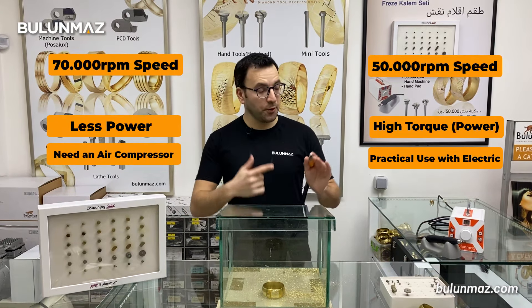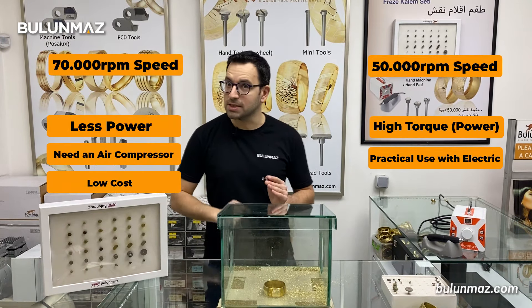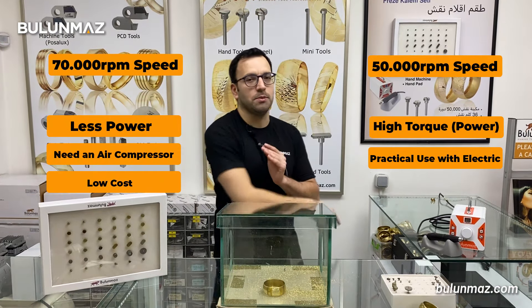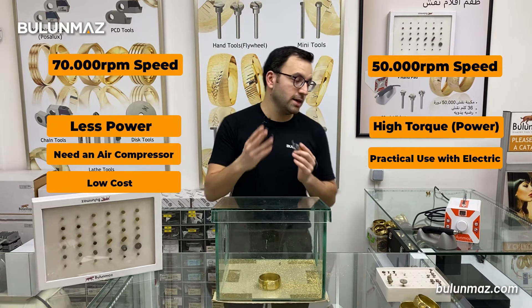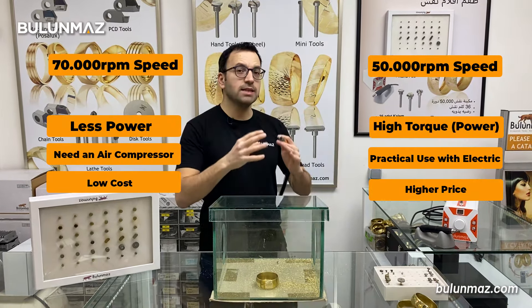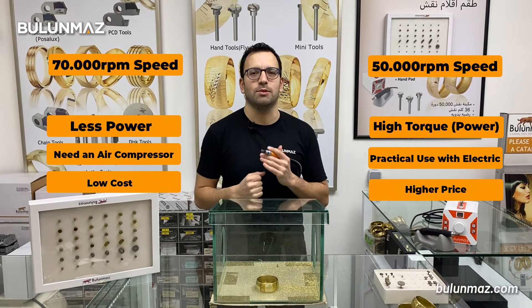The final stage is the price. The price of a pneumatic diamond cut machine is much less — almost 3 times less comparing to the electric machine. It has an air turbine inside to get its movement. But the electric machine has an entire electric motor set up inside. That's why the price is much more on electric machines.